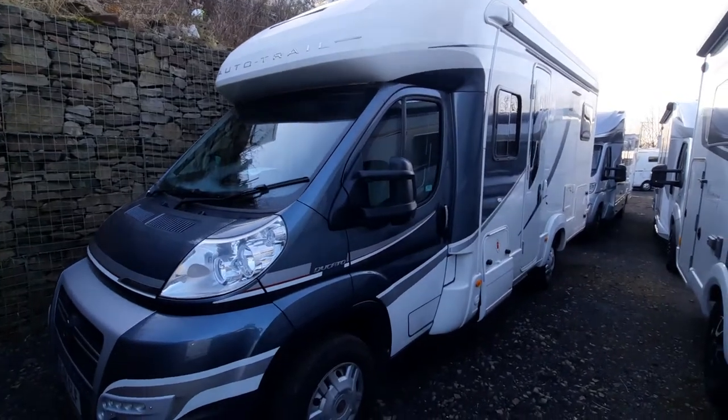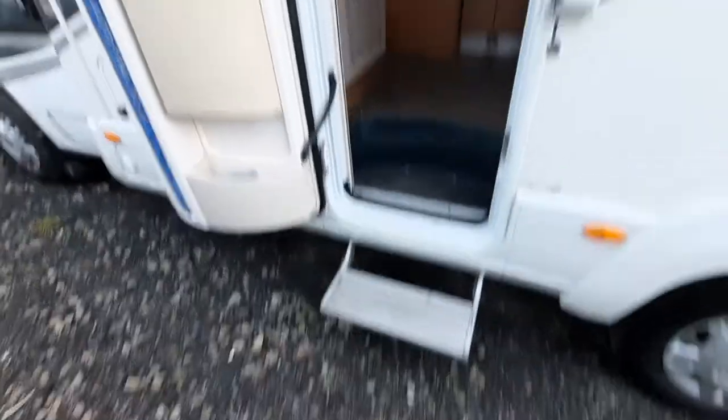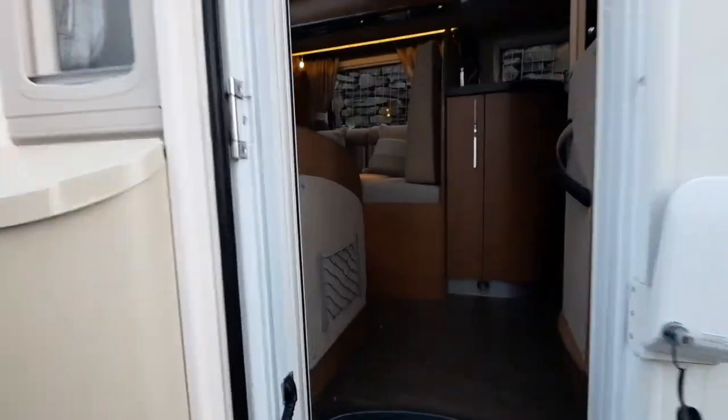That concludes the outside of the vehicle. We're now going to move onto the inside. With the door open, the step out, and the lights on, we can now move on.